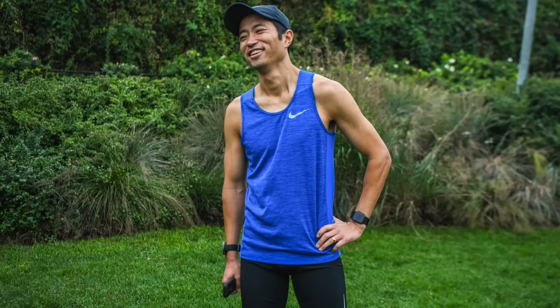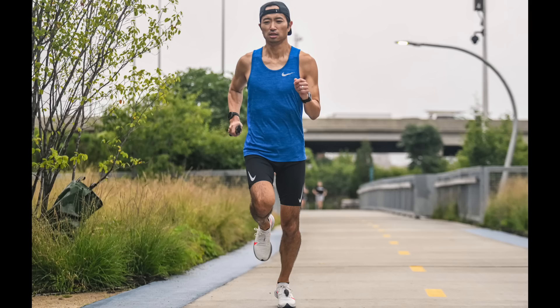A great day to take the Polar Vantage V out for my run. I've actually had this watch for about a week and I've been running with both this watch and my Apple Watch plus the Stride foot pod, just to have some comparison data points. But today was the first run where I ran with just the Polar Vantage V.